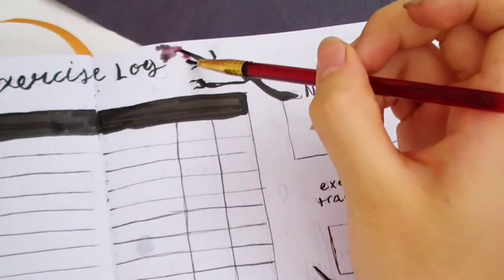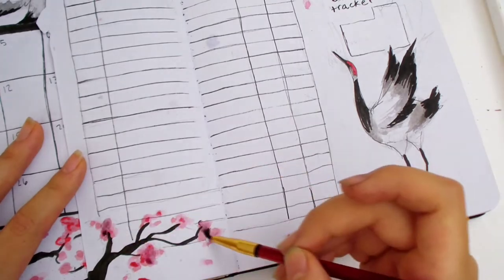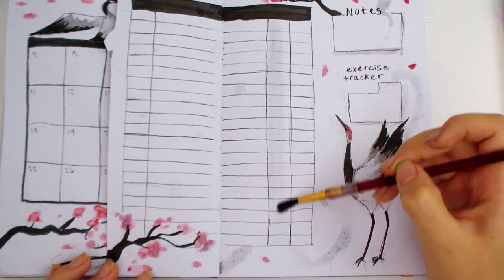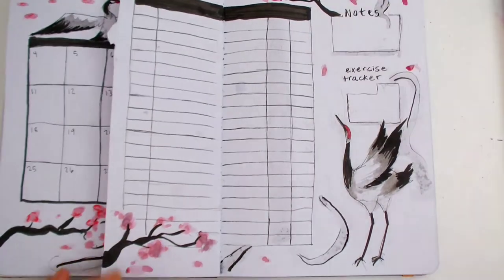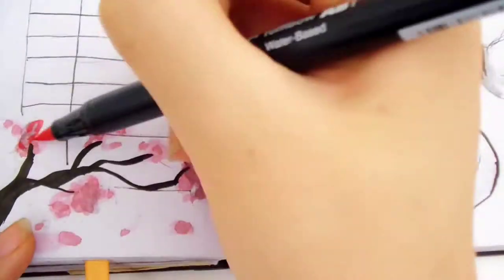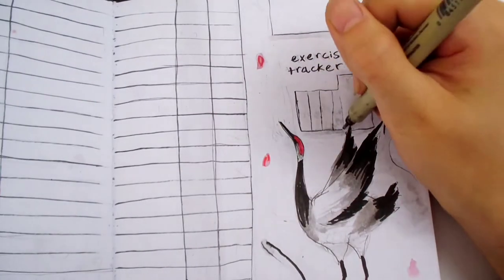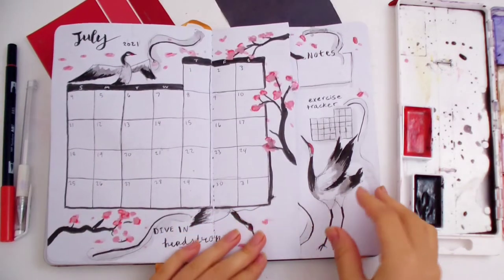You can also use a water-based black marker when drawing the branches, so that when you color the cherry blossoms, it bleeds out and creates a black effect. I added some loose floating cherry blossom petals and wispy clouds to fill in the space. Now I'm coloring a dark gray column on the exercise tracker and some drop shadows with dark gray. I'm quickly writing the headings and days of the week. And here's the finished page — I really like how it turned out.